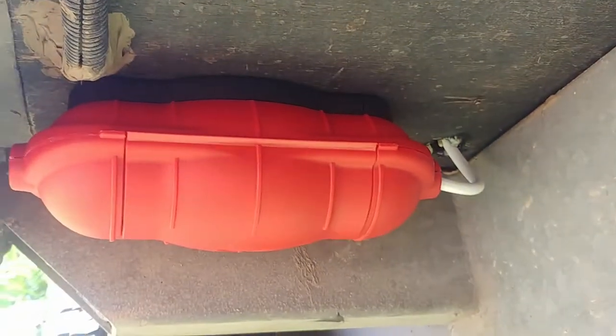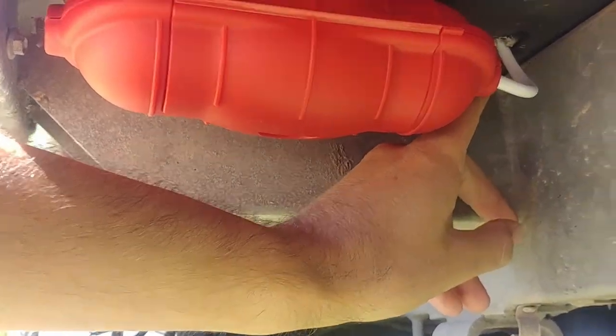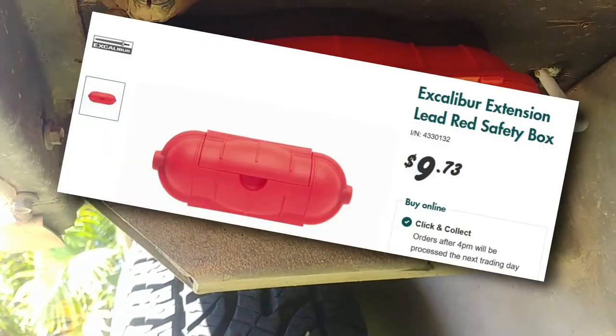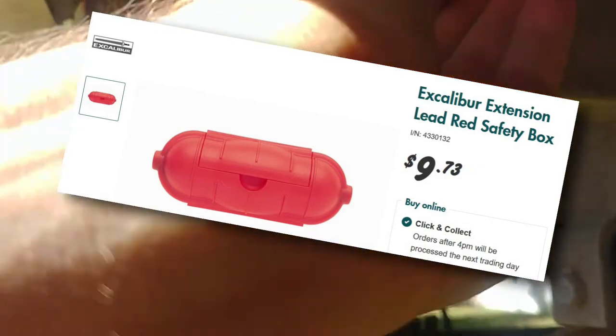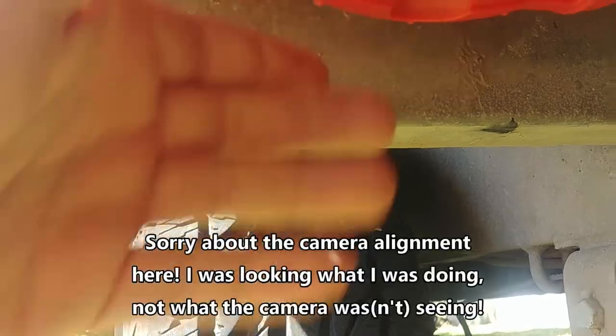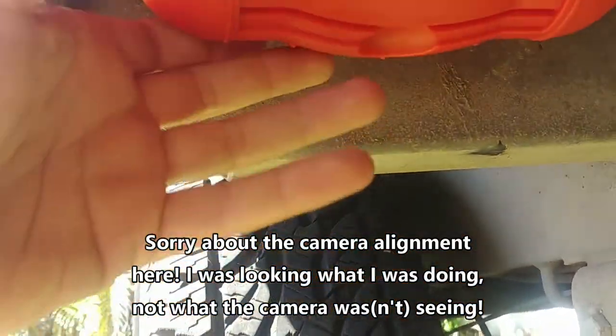You can see what I've got under here is just a little assembly. Here's the end of the cable — I drilled a hole through to put this grommet in, sitting nicely in there. The cable comes out and I've got it sitting in this weatherproof box I got from Bunnings. When you open that, it's an IP44-rated box designed for extension cords.